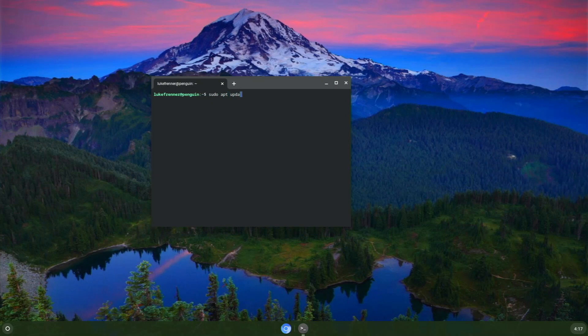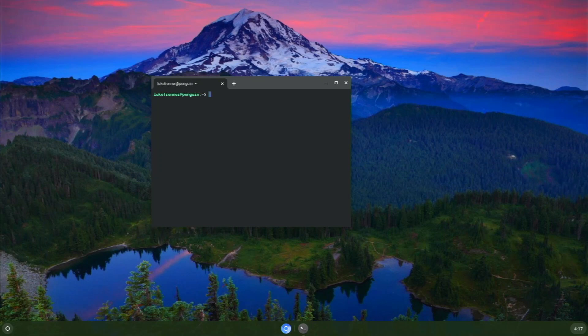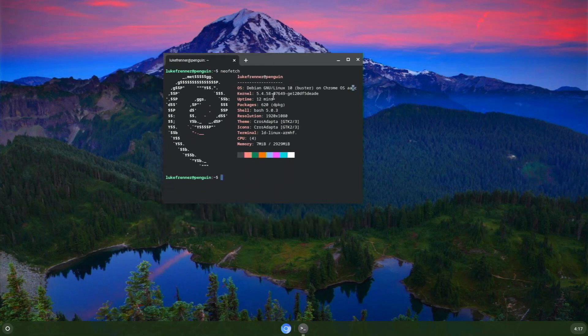The Linux terminal takes a minute to launch but then you can do basically anything you can on a normal Linux terminal. I ran 'sudo apt update' and it connected to Debian repos. I already installed NeoFetch — we have the Debian logo, and it shows we're running a 64-bit system with our kernel, uptime, packages, shell, and resolution. It's pretty cool to have this terminal available.